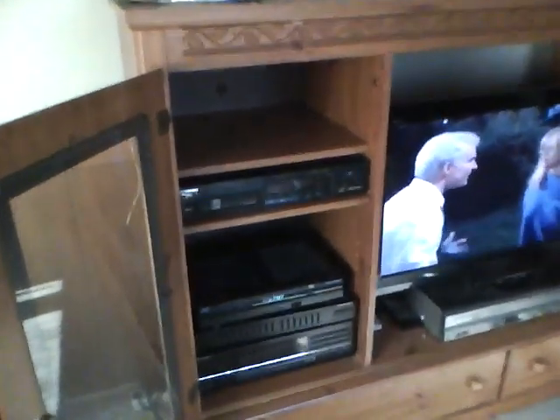Hello viewers, YouTube. This is my TV room setup. I don't want to get my television — that's quite a bit loud.